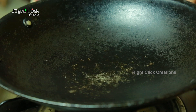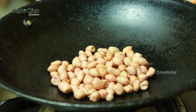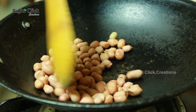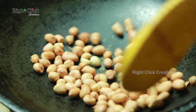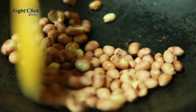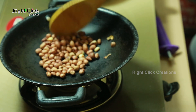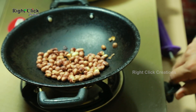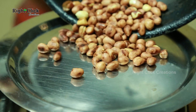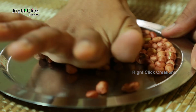To a pan, add one and a half tablespoon of groundnut or peanut. Roast it.